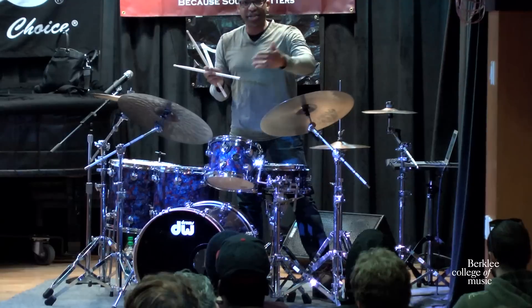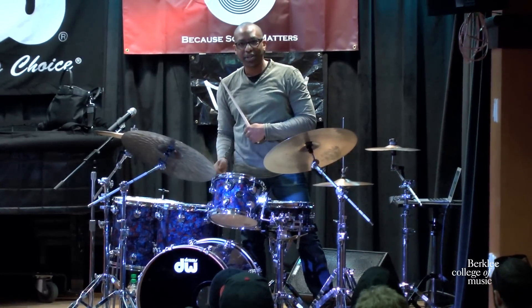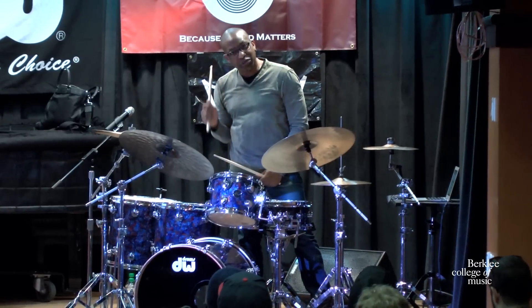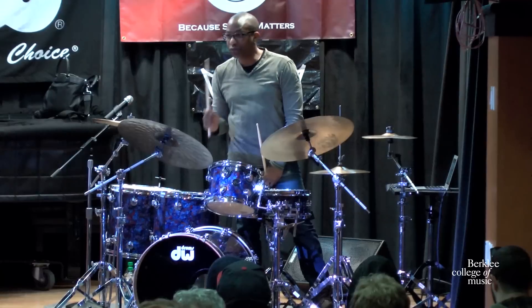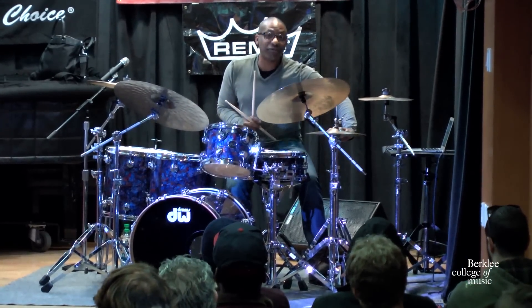You just heard — you didn't hear the snare until later on. Out the gate, you just heard... I'm communicating with Dave right away. This is in the band. This is 4-4 swing. The ride cymbal is communicating with that. My hi-hat is reinforced at that time.